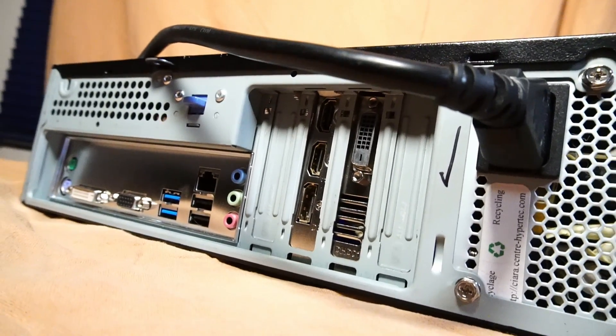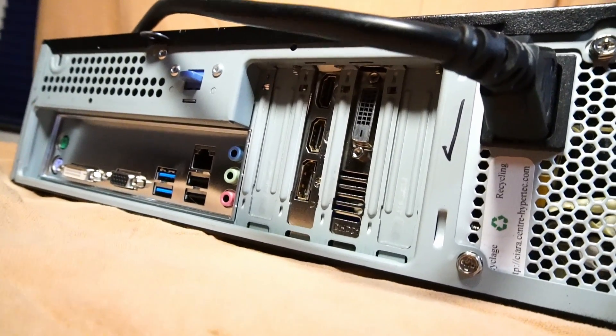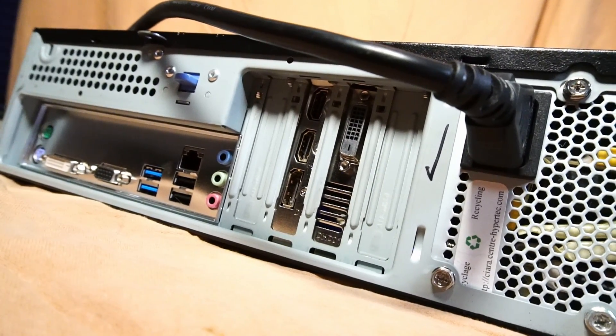On the back of the GTX 1050 Ti, we have 2 HDMI 2.0 ports, 1 DisplayPort 1.4a, and 1 DVI port.